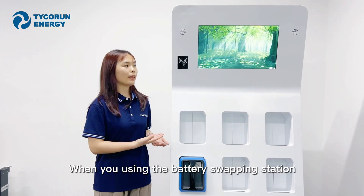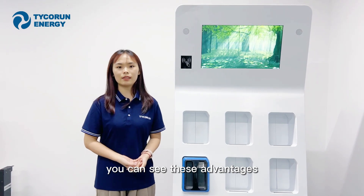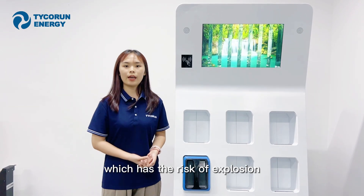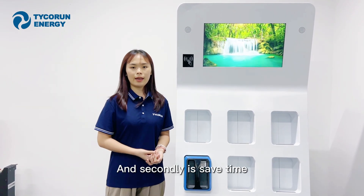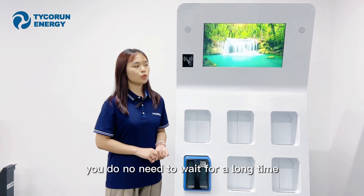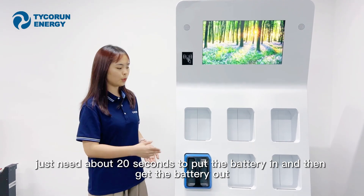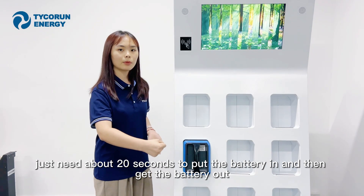When you are using the battery swapping station, you can see the advantages. First, you do not need to charge the battery at home, which removes the risk of explosion. And second, it saves time — you do not need to wait for a long time. It only takes about 20 seconds to put the battery in and get a charged battery out.